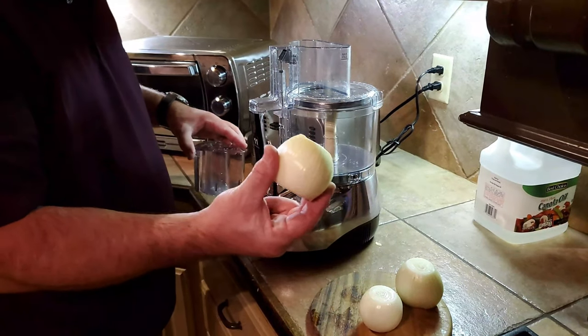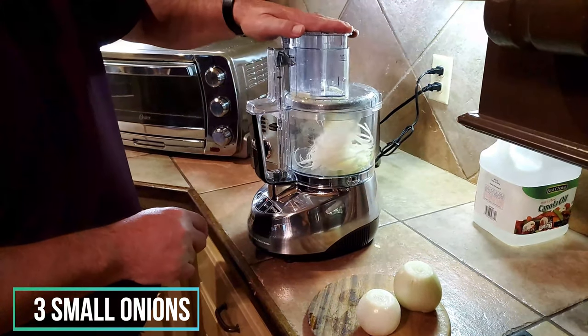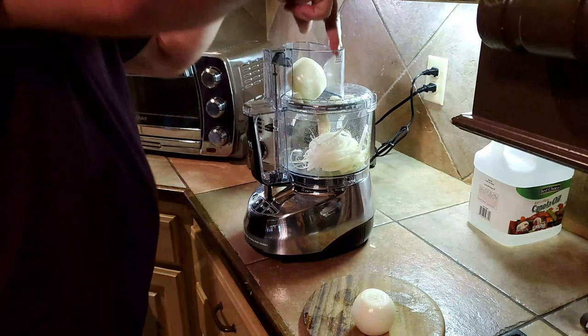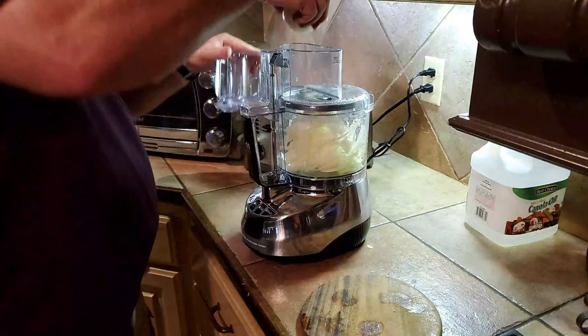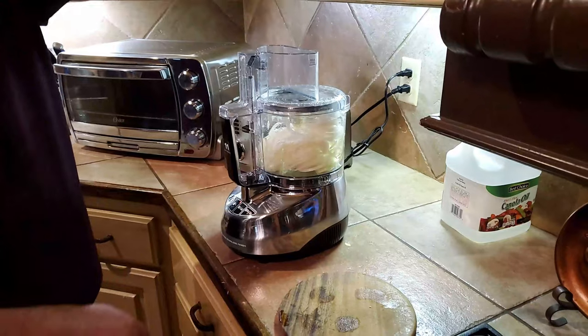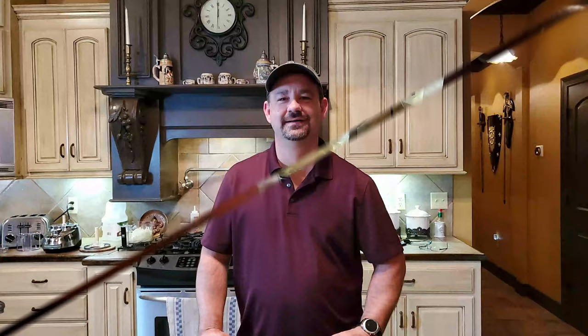First thing we're going to do is start the onion rings up. I've got the onions ready, ready to go on to my slicer. Push them down one by one. Now we've got them ready.